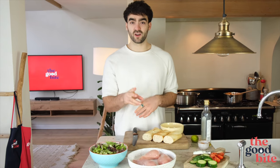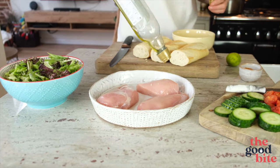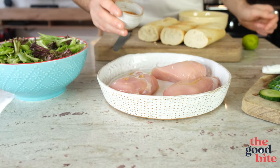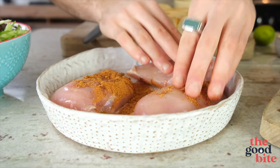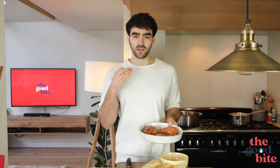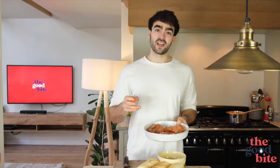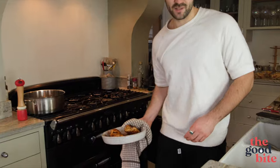Let's get into the Cajun chicken baguette. You need three chicken breasts. Drizzle them with a little bit of olive oil, then coat with Cajun seasoning — that's literally all we need to do. Chuck that in the oven at about 180 degrees Celsius for 20 to 25 minutes. They should come out lovely, juicy, tender and full of Cajun flavour.